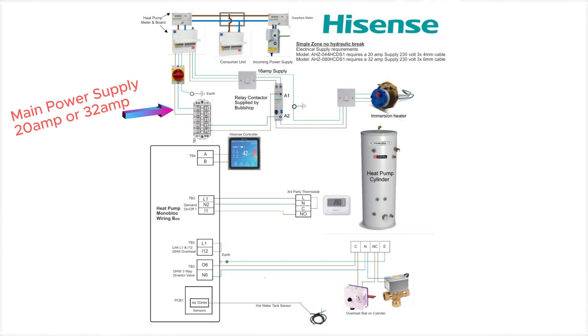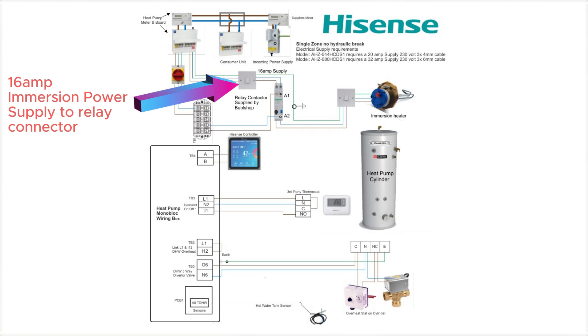Here is the main power supply to your heat pump — either a 20 amp or 32 amp supply, depending on whether it's a 4kW or an 8kW heat pump. This is the power supply to your immersion heater relay contactor — it's a 16 amp supply to take 3kW.